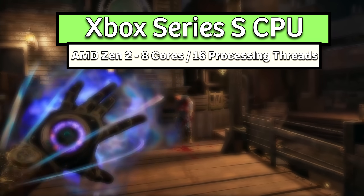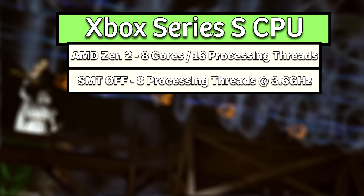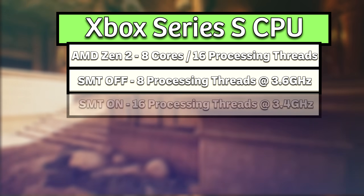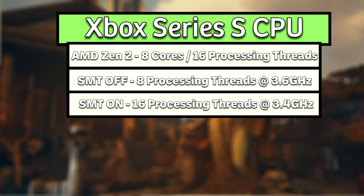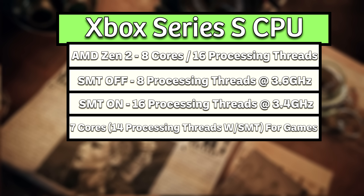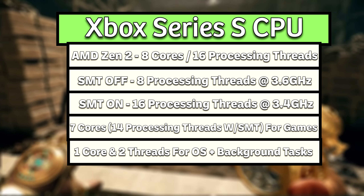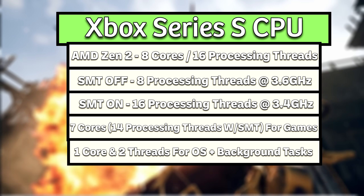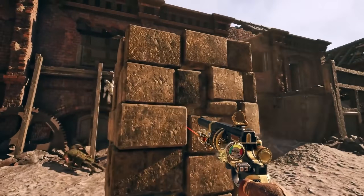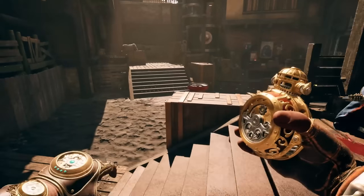The Series S's CPU sports eight custom Zen 2 cores that operate at 3.6 GHz with simultaneous multi-threading, or SMT, turned off, running a total of eight processing threads, and can also run at 3.4 GHz with SMT turned on, running its full 16 processing threads. Seven CPU cores are used by games with up to 14 threads available with SMT on, and one core was always reserved for the OS with SMT turned on indefinitely for two threads total to handle the operating system and background tasks.